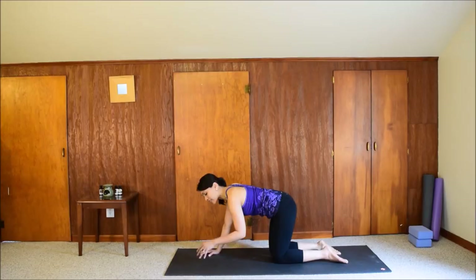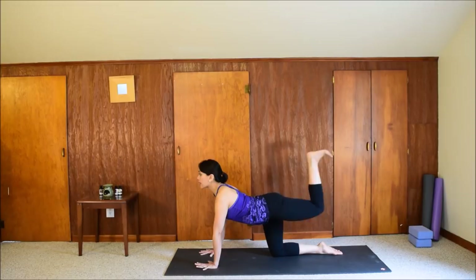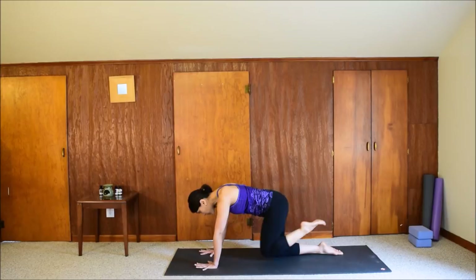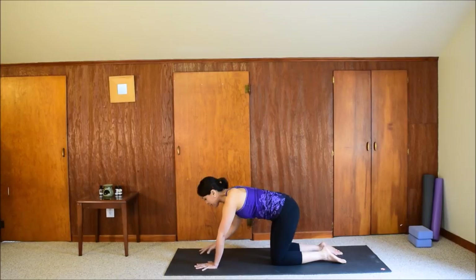We'll try the other side. If you need to shake out the wrists, that's okay. Left leg up. Drop the belly, look forward — inhale. Exhale: round your back, bring the knee into the chest. Three more times. Inhale, exhale. Two more — inhale, exhale, bring the knee in. Last one: inhale, exhale, knee to chest. Hold it here. Really hug the thigh in and breathe — for three, two, one. Release the left knee down. Shake out the wrists and fingers if you need to.